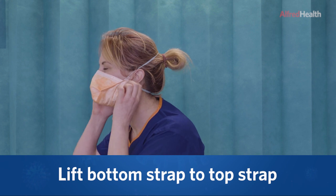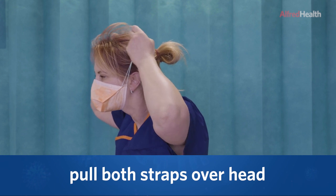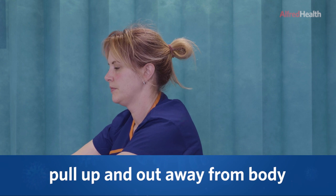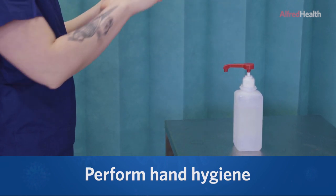Lift the bottom strap to meet the top strap and in a slow controlled motion, pull straps together over your head, pulling the straps up and out away from the body. Dispose of the mask into the bin. Perform hand hygiene.